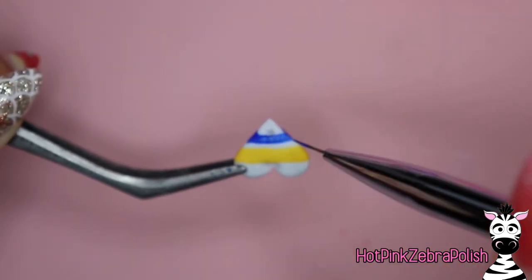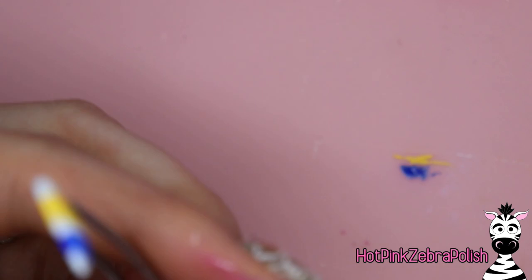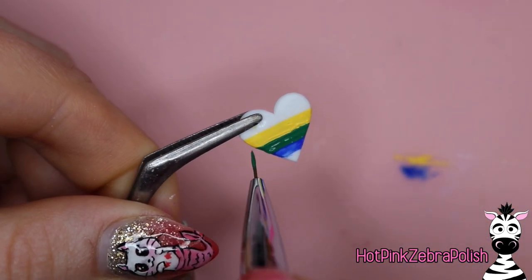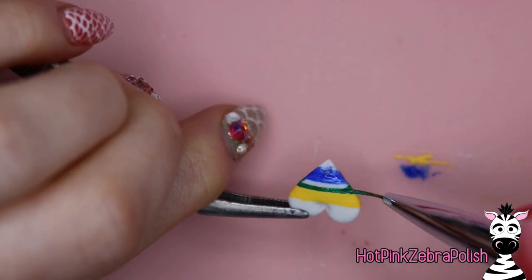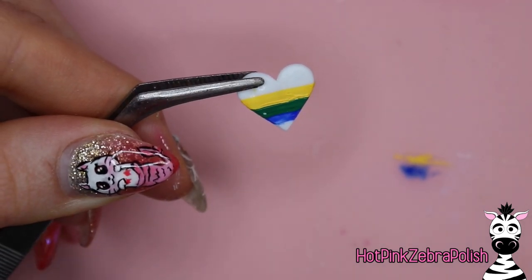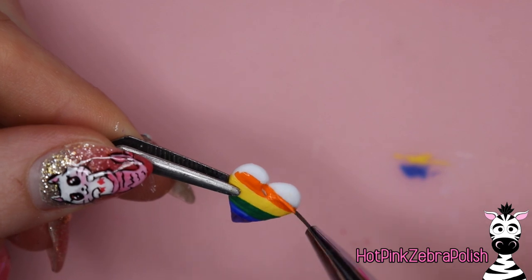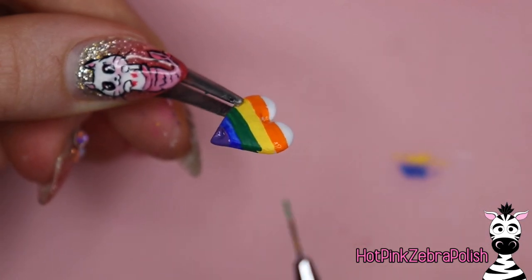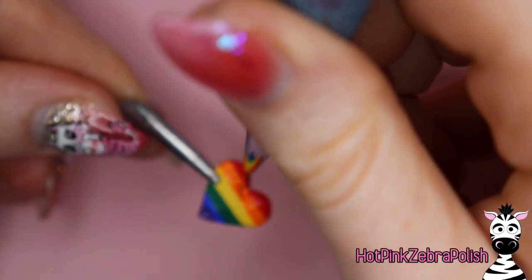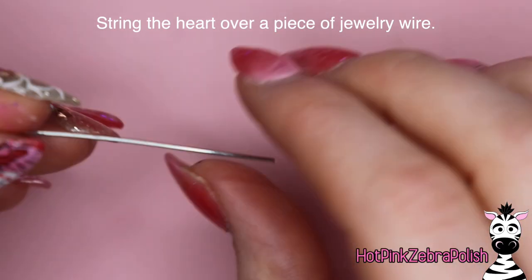Now we're going to be painting our heart with our rainbow colors — the same rainbow as inside the 3D French, but for this heart I'm doing acrylic paint instead of gel polish. The colors may not match 100% perfectly but they match very well. I started in the middle with yellow and then I'm doing green, then blue, going back and forth to make sure the rainbow heart is continuous from one side to the other, since this will spin. We want a nice smooth transition on the sides so it looks right when it spins. Let that paint dry, then move your tweezers to add the orange and red stripes to the top of the heart.